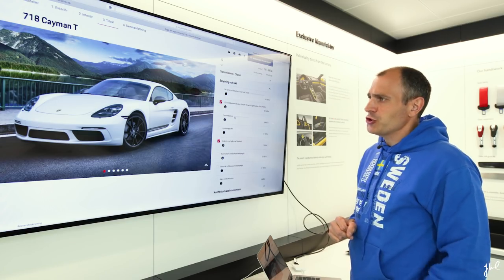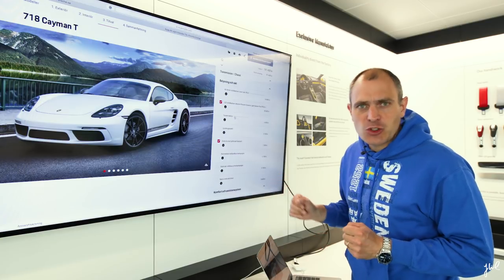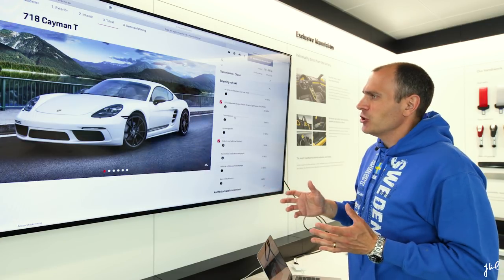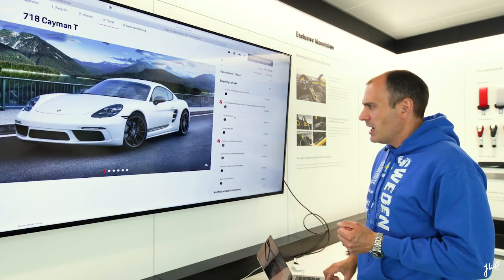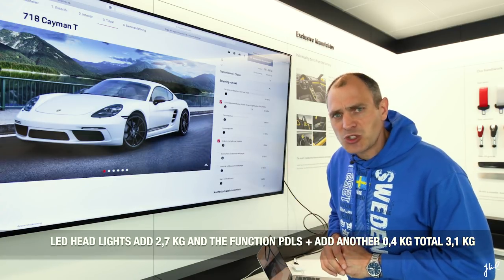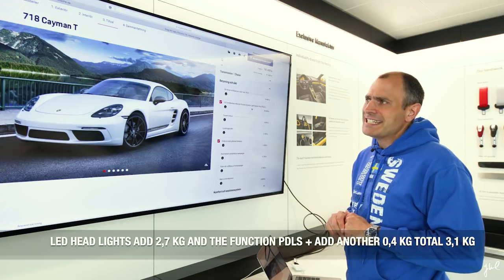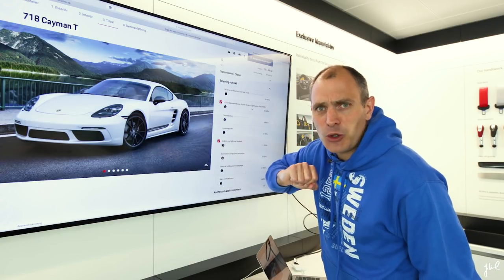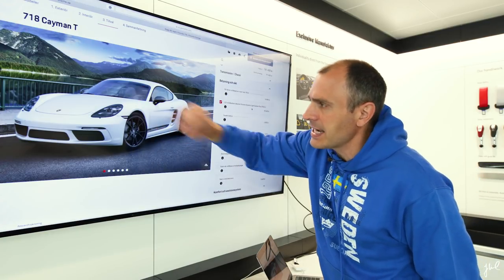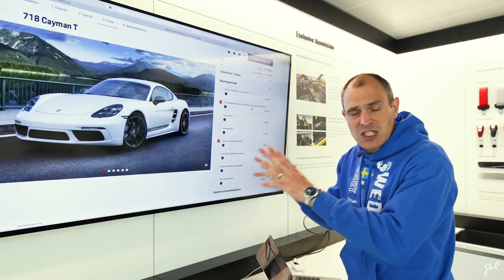Lights. This car will only be driven during the summer months, and in Sweden it never gets truly dark in summer — so this is all about design. I think the Dynamic Light System Plus looks great on the Cayman, adding about 3 kilos. However, my striping plan includes yellow headlights and a solid black stripe on the top, and that lighting system requires cameras that would conflict with my design. Therefore, it was not an option for this specification.